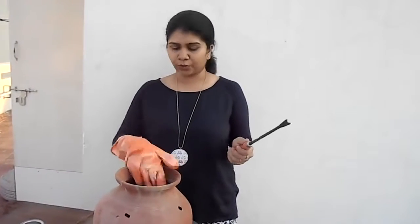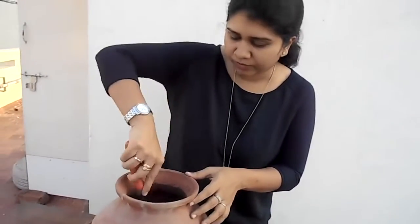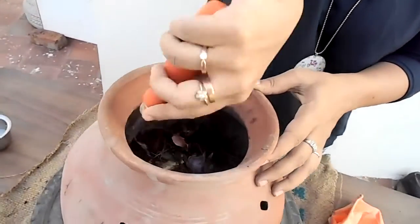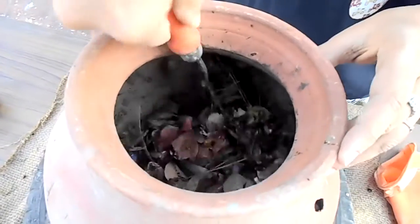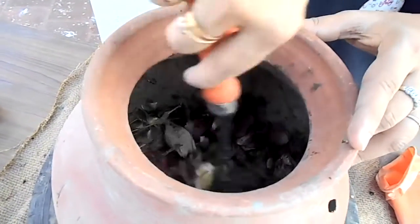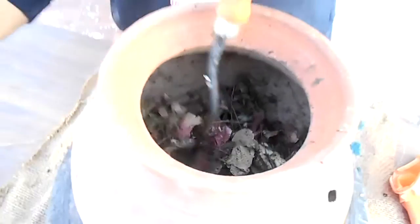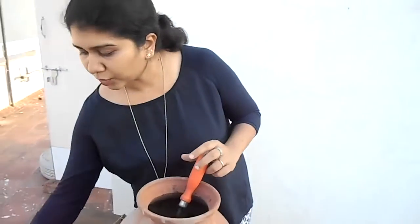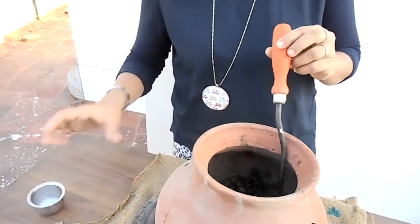We can use any stick or any tool to churn the mixture every day. That is what you are supposed to do — churn them so that it mixes well and then it composts well. I am churning this whole mixture so that the browns and the greens mix well. These browns will allow the greens to dry up, and every day when you add in this proportion, it is going to start composting. To bring in some enzymes and to strengthen your compost, we could also add some buttermilk — a little portion — and then give it a good churn.